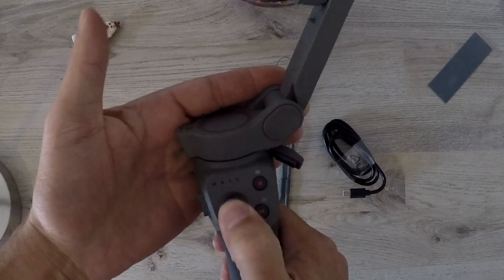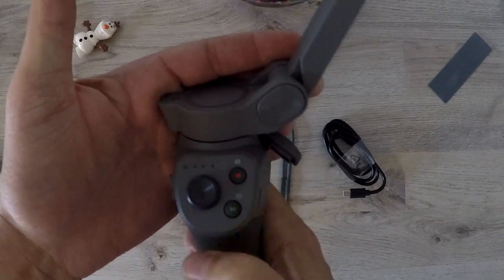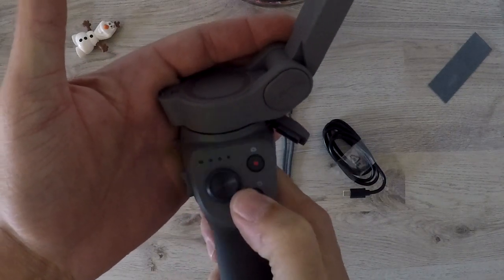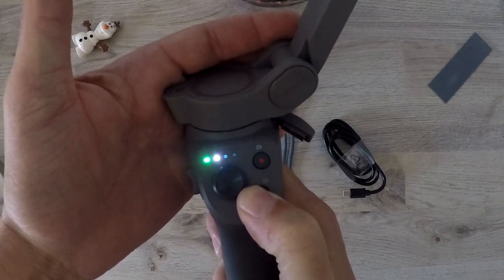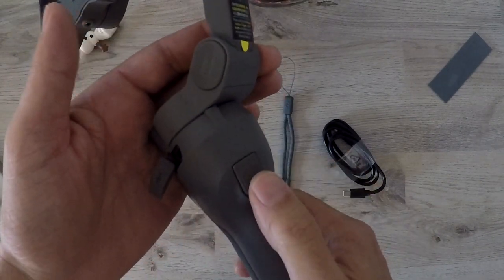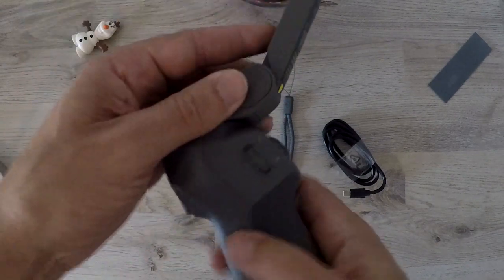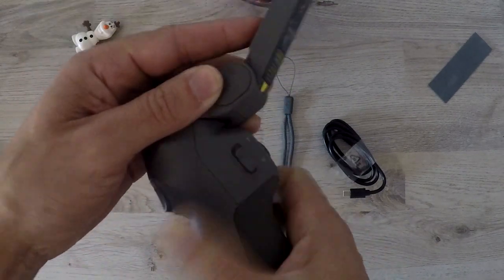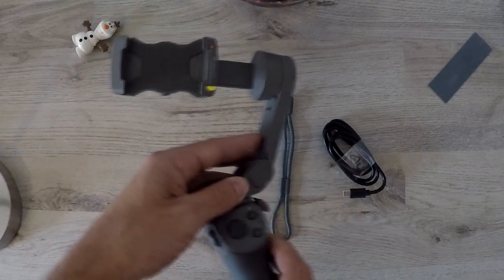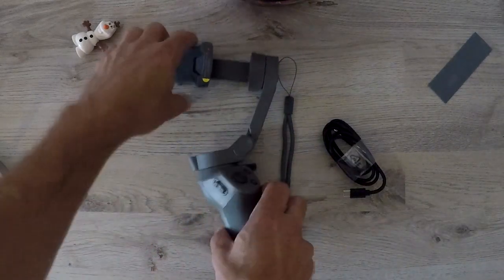The analog stick moves the camera up, down, left, and right. There's a recording button, and a mode button — if you tap the mode button twice it switches from landscape to portrait and vice versa. It also has a zoom button and a trigger button. The trigger button helps you realign the camera, and if you tap it three times it switches between the rear camera and selfie mode.